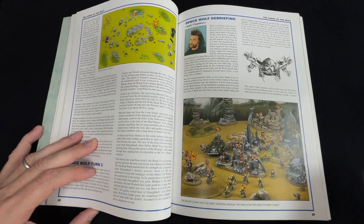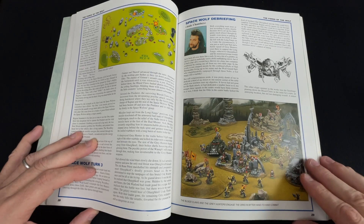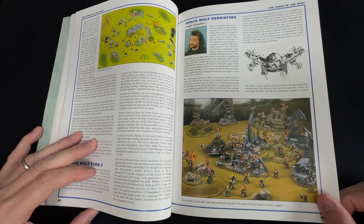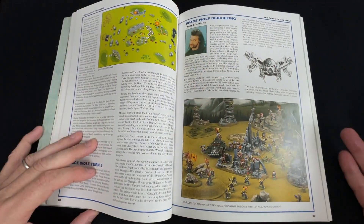There's also an Orc project I'll go over soon, because there are models I've painted for Orcs recently that you haven't seen yet. But that's basically the battle report overview.